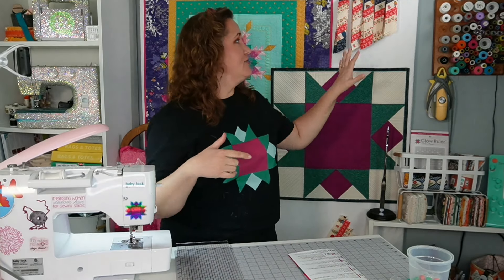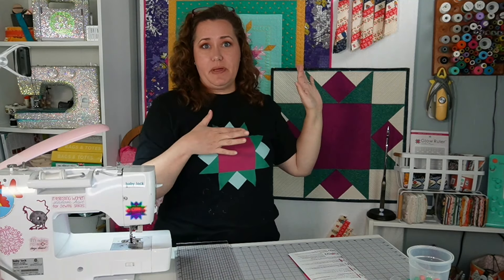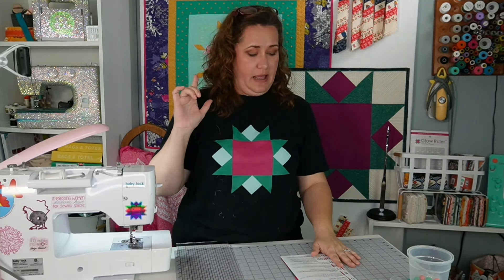About one episode of Bridgerton later, I have A, B, C, D, and E all cut and put up on the board so they're up and out of the way and don't get mixed up at all. I'm ready to start on F1.